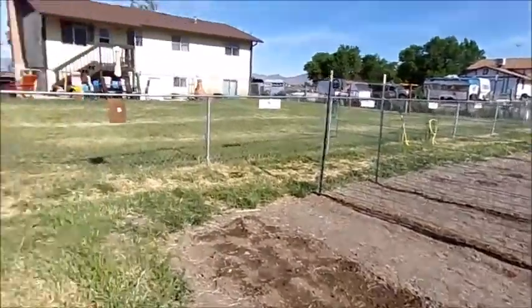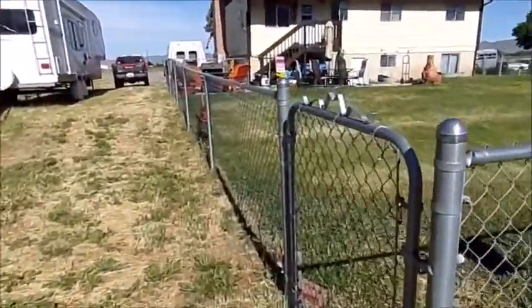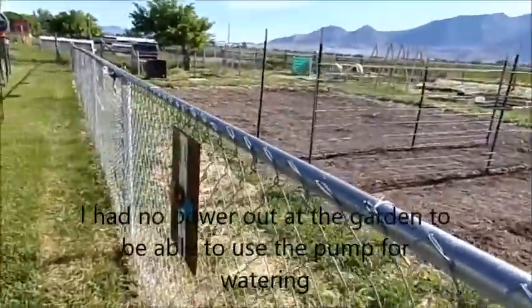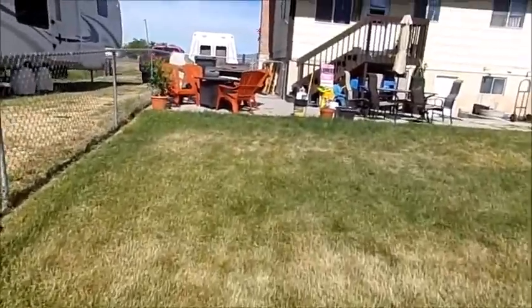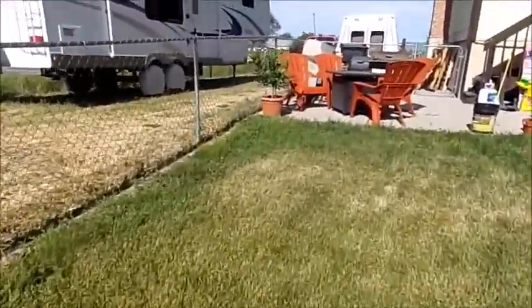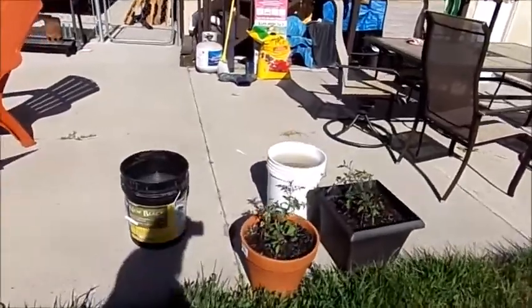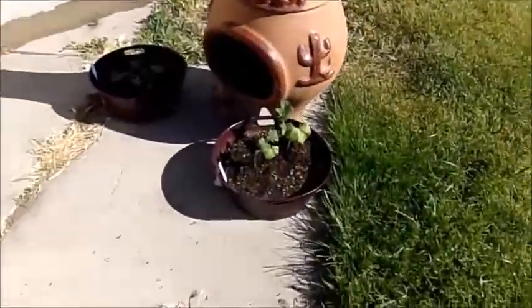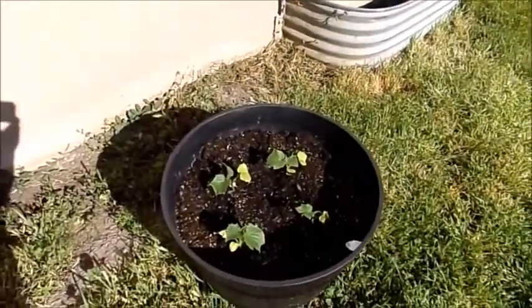I got a taste of what it's like to live off grid with the water situation. It is not fun when you're completely off grid, because I had no power out here to pump the water and it's a long way to pump. All my plants up here were watered. We have drinking water and water to clean ourselves — I heated water up on the stove and did an old-fashioned bath this morning.